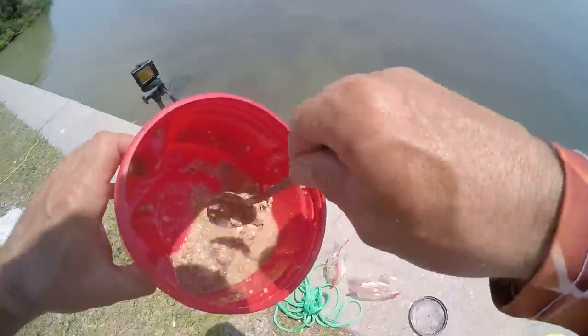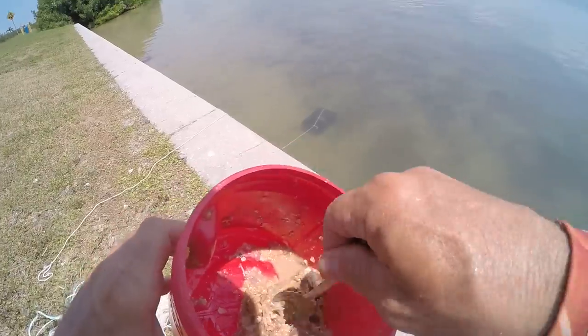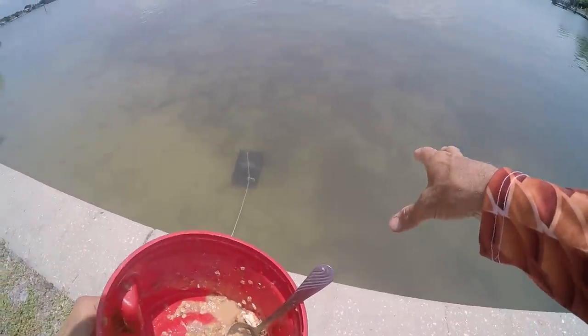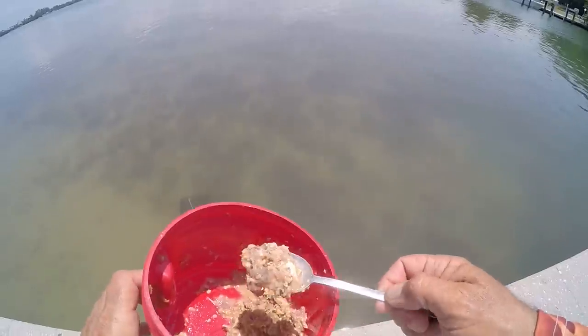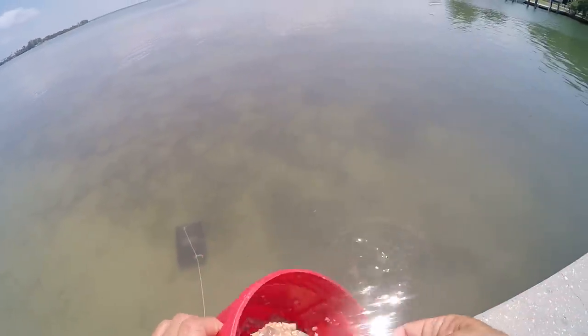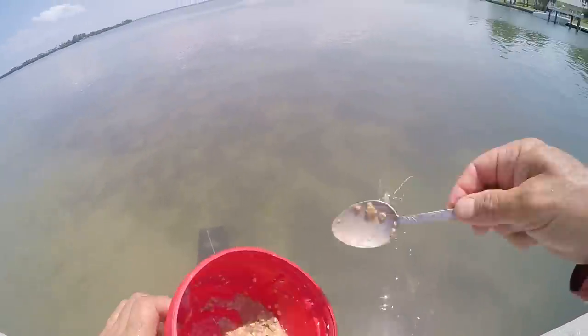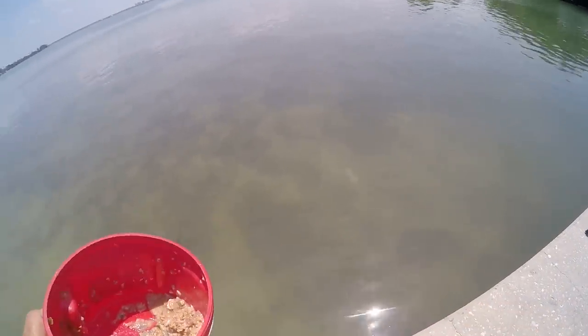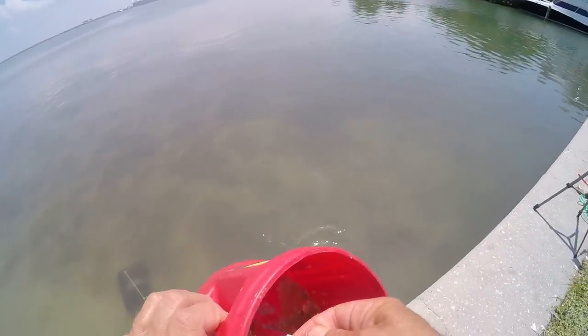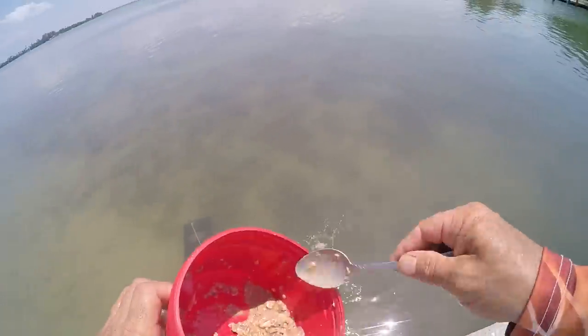We've got this chummed-up goodness that I made earlier. Pinfish are already congregated down here because of this pinfish trap. I'm just gonna give them a little bit more to be interested, get them congregated in an area, and then we're gonna make a throw on these guys.